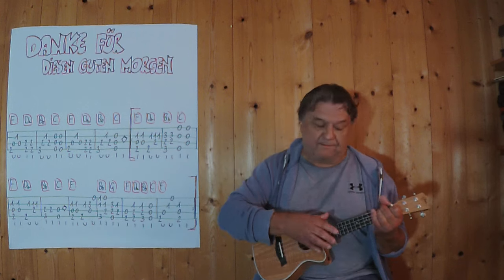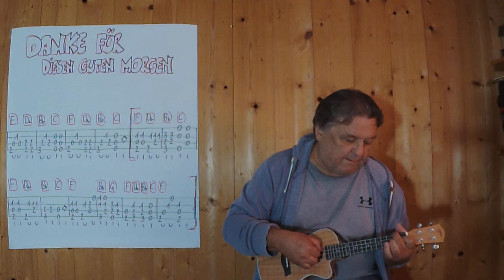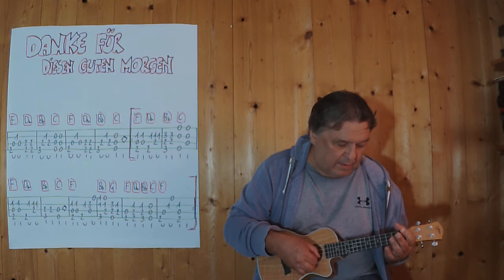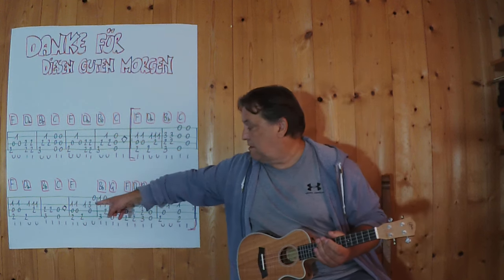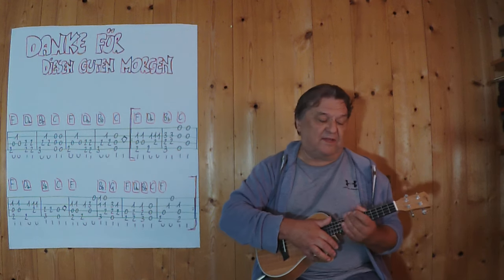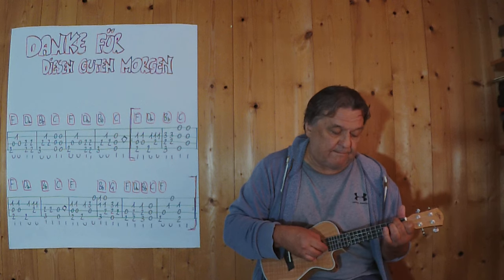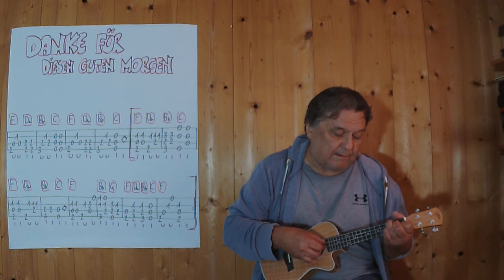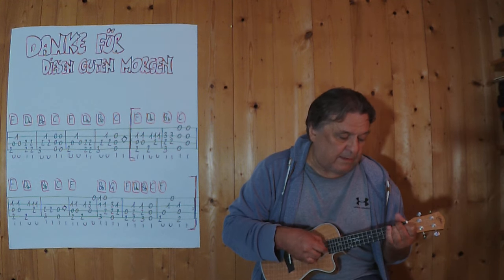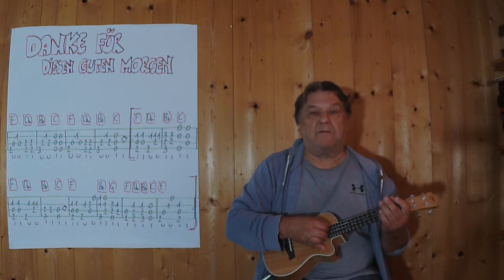Dann geht es weiter. Jetzt bin ich an der Stelle und jetzt spiele ich diese vier Takte. Noch einmal, etwas langsamer.